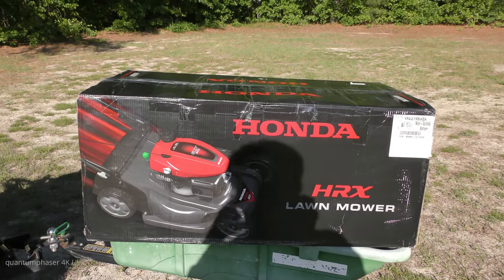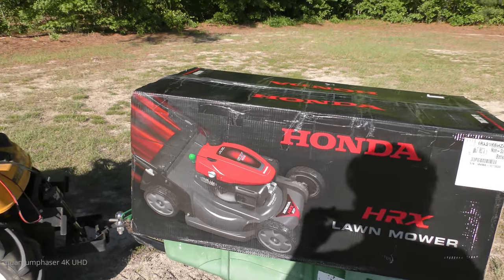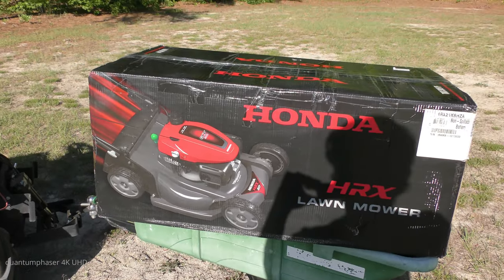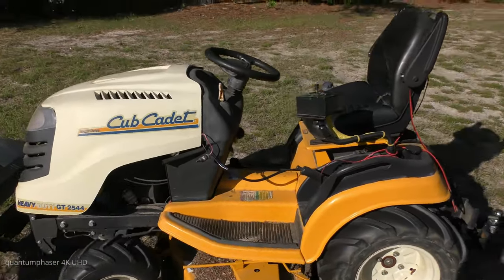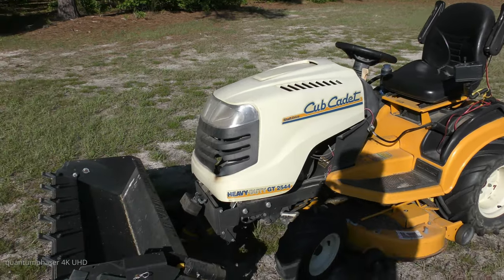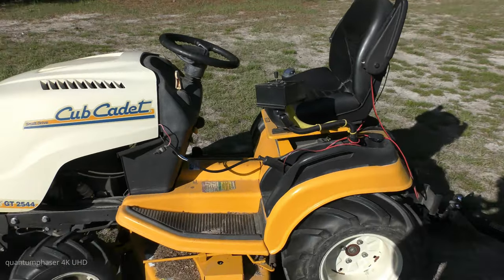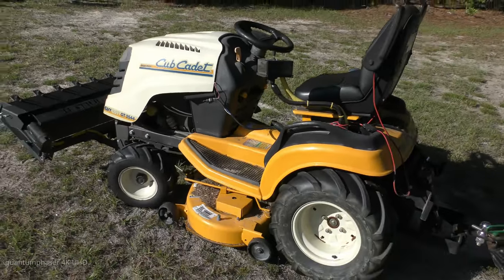When I talked to my neighbors, apparently there was a tool crime wave that hit the street. A guy a couple houses down had his tools stolen — they broke into his tool shed. So the new lawnmower is going to be equipped with a Tile tracker, just like I have on the tractor. There's a Tile hidden discreetly somewhere on this tractor so I can track it anywhere. I'd recommend tiling any nice piece of equipment to keep that from happening.